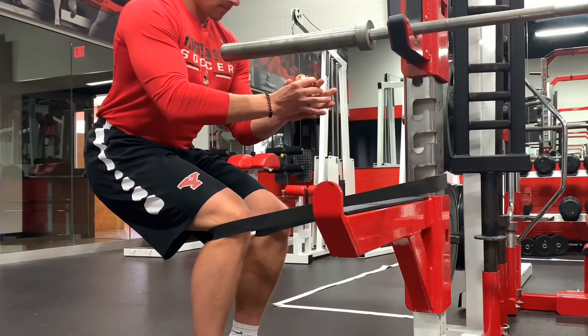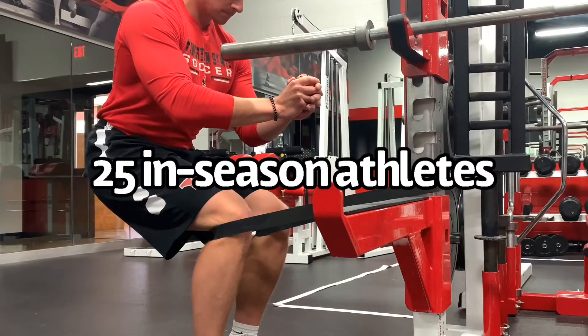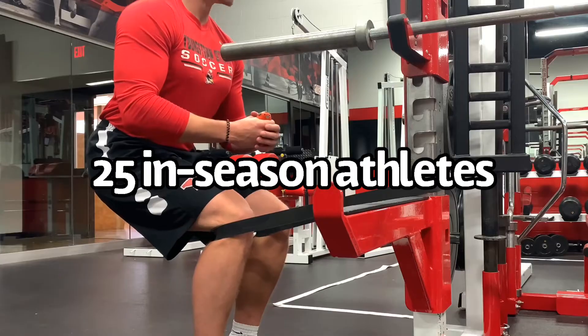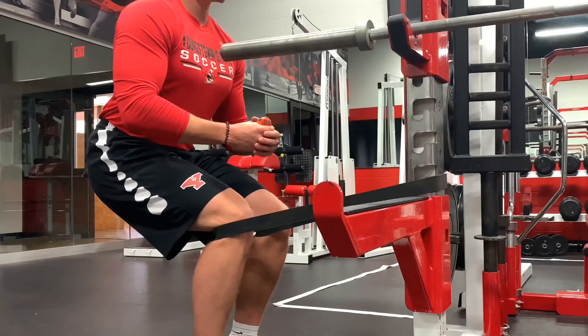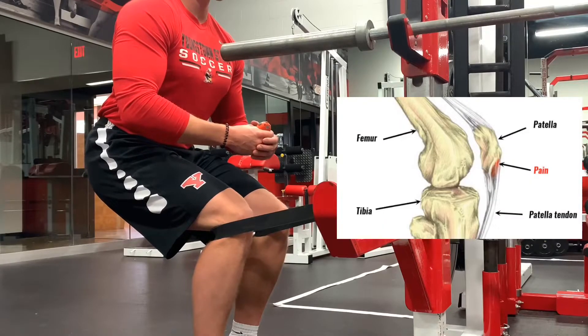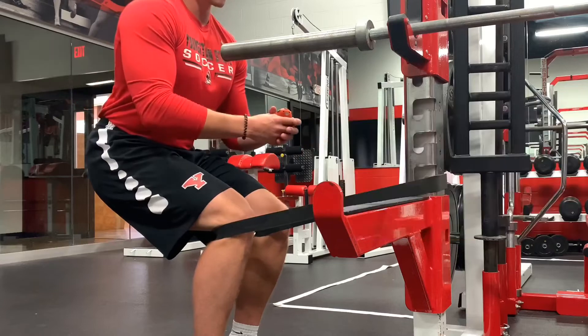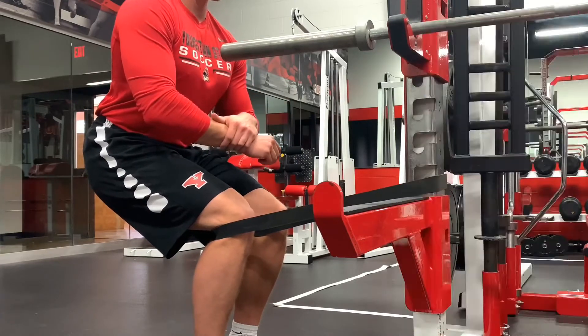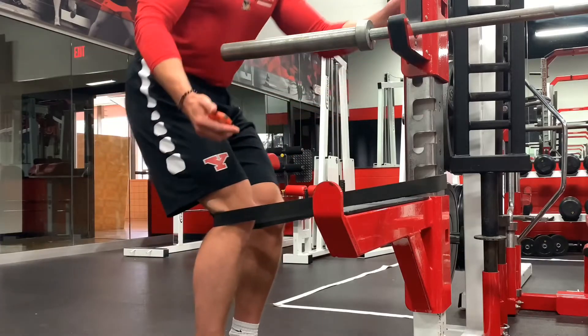Ebony Rio was the lead author. They took 25 male and female elite and sub-elite athletes from five different sports. They were all in-season and diagnosed with jumper's knee because they had localized pain at the inferior pole, aggravated in store-and-release activities such as jumping and change of direction, and a minimum of two out of ten pain on a pain provocation test.